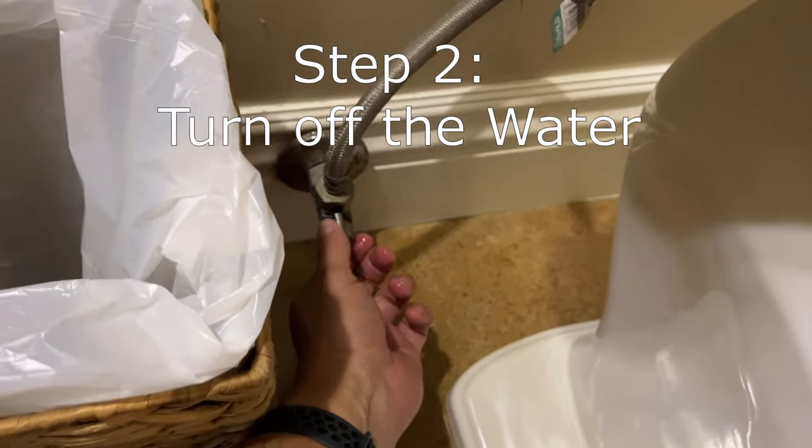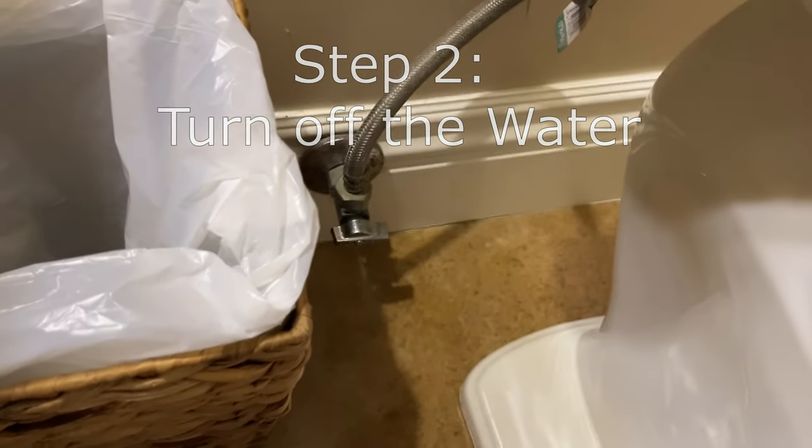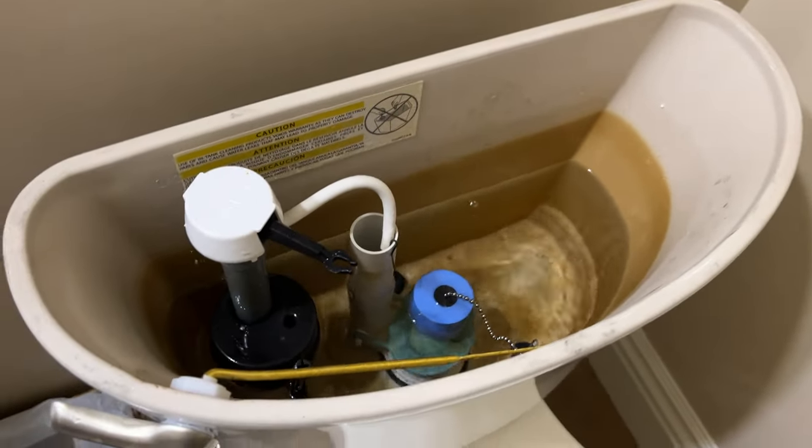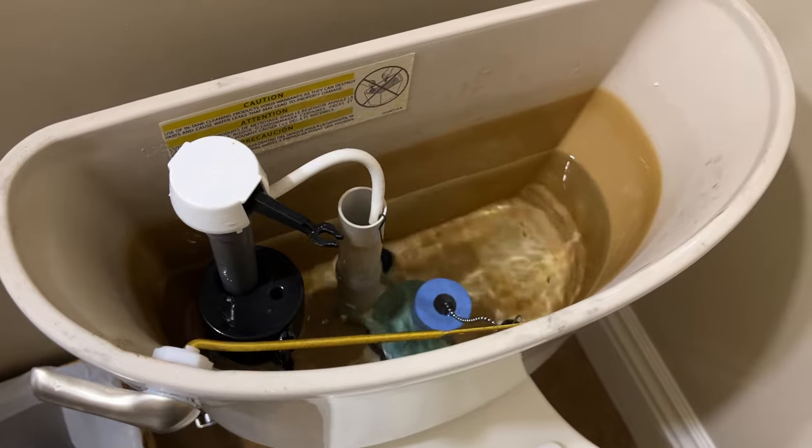First, as a precaution, make sure you turn off the water to your toilet. Once you do that, go ahead and flush it to reduce the water in the back of the basin. Again, this is just a precaution.